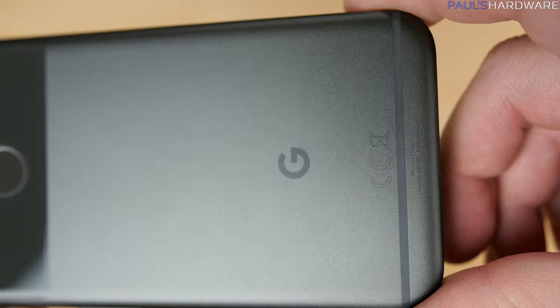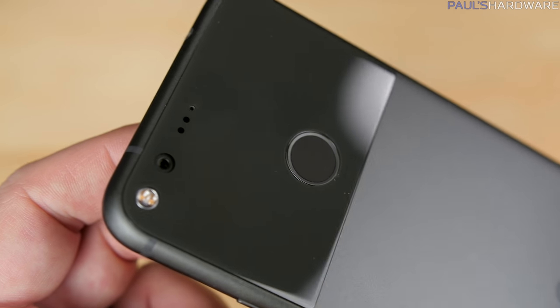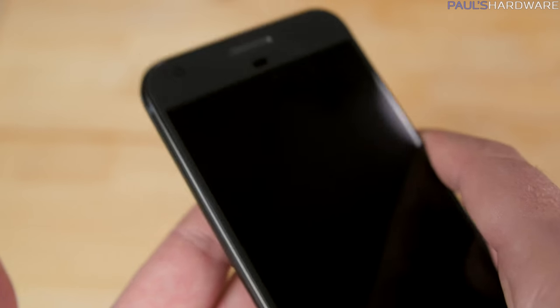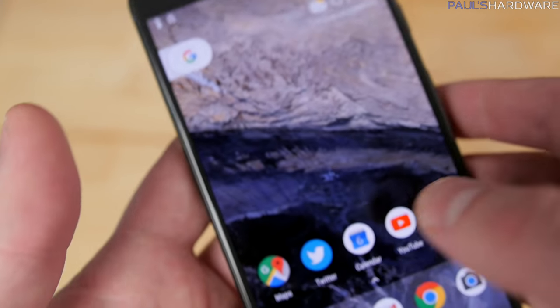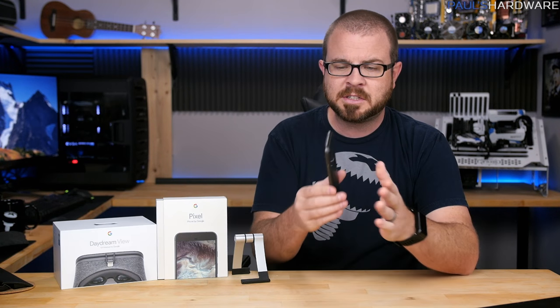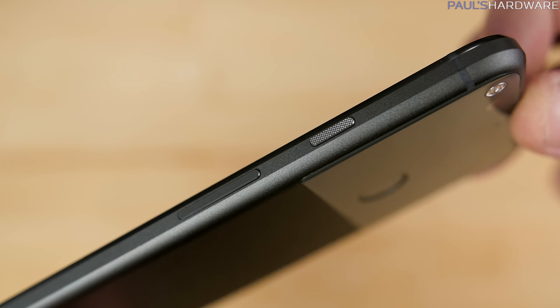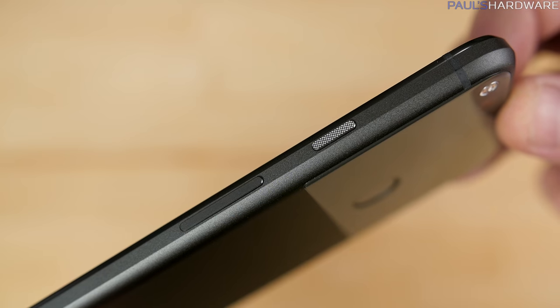I found that with no case on, the glass piece also helped me locate the orientation of the phone a little more easily, which was nice. I really like the fingerprint reader and its placement dead center on the back of the phone — it's easy to take the phone out, find the reader with your finger, and the phone just unlocks.